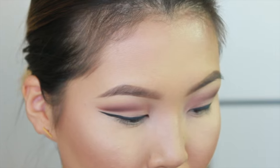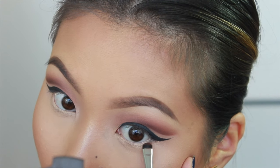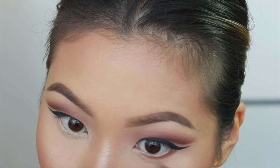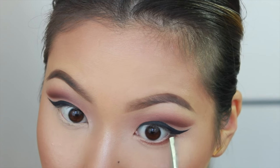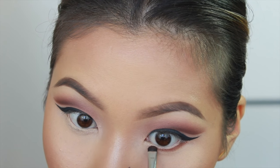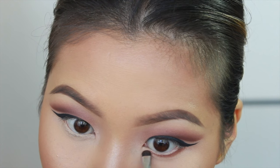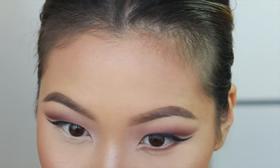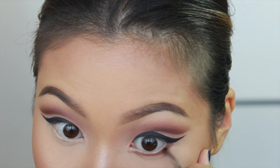Now I'm going to move on to our lower lash line. I'll be going back in with the color Arizona from the Natasha Denona palette, applying this closest to my lower lash line. Once we get to the inner corner, do you see how I'm keeping my brush pretty parallel to my lash line? At the inner corner, I'm going to slant it down towards my nose and brush the color on that way. That opens up our eyes. Then take your brush vertical and just blend out those edges.